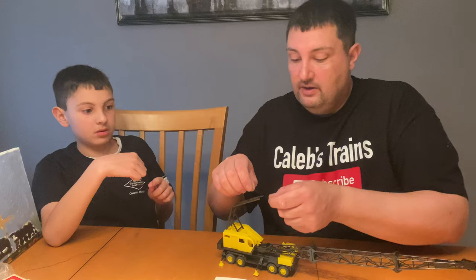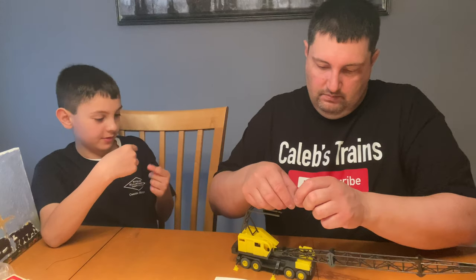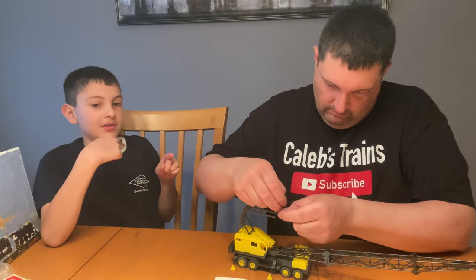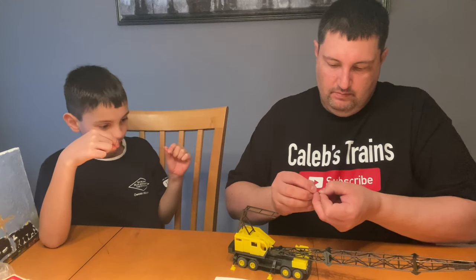Trying to work with my enormous fingers doing this small assembly. My enormous fingers! Dad says he doesn't think my fingers are enormous — well, thanks, you're welcome.